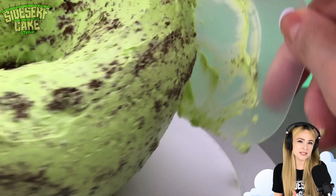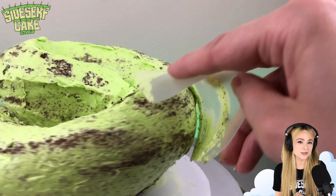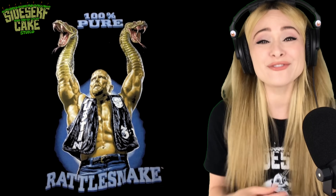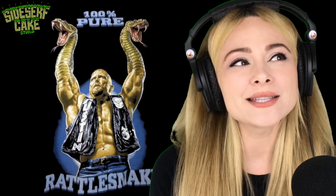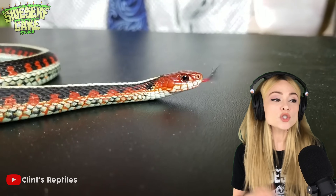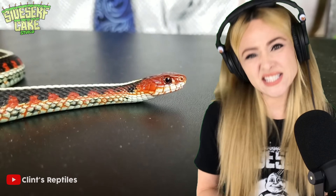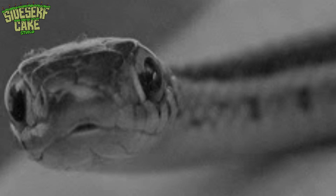Now I need to figure out which species of snake I'm going to make. So what are a few of the popular ones? You've got a rattlesnake. And while I think a rattlesnake would be really fun to sculpt with all those pointy scales, I really want to make something a little bit cuter. What about a garter snake? It's definitely cuter, but I do want this cake to be life-size. And garter snakes are pretty short and they're skinny.